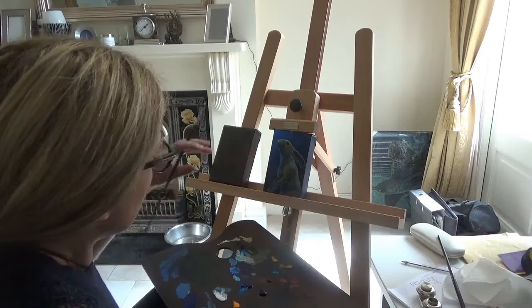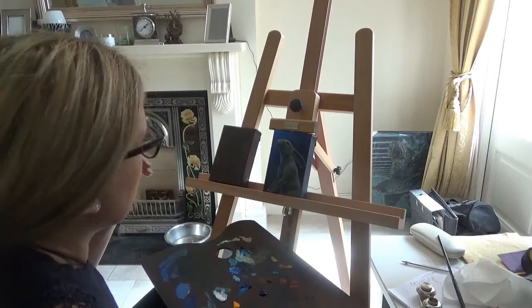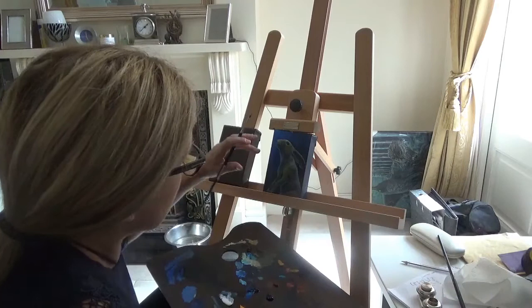A little bit of cerulean, as you can see, jumps up against the ultramarine and gives you a bit more drama. And it will stand forward against the ultramarine.